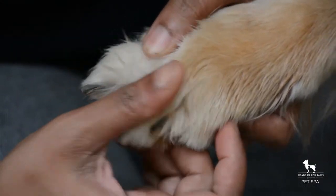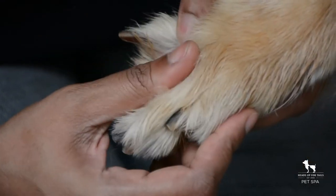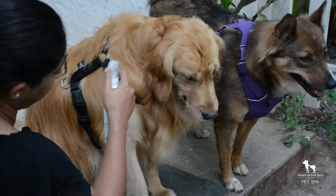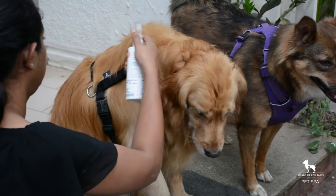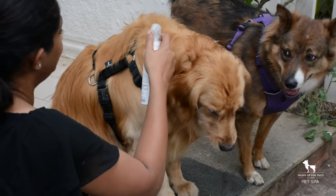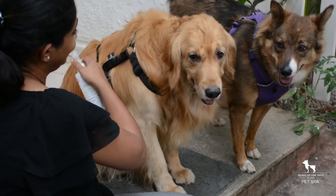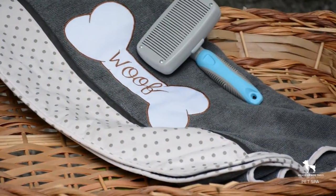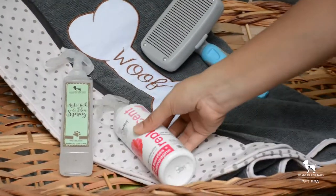Do a quick tick check to make sure your pet hasn't picked up any unwelcome visitors. Finish up with a pleasant spray to refresh their coat — this leaves your dog smelling really good. To make this routine easier, keep everything you need within easy reach by the door.